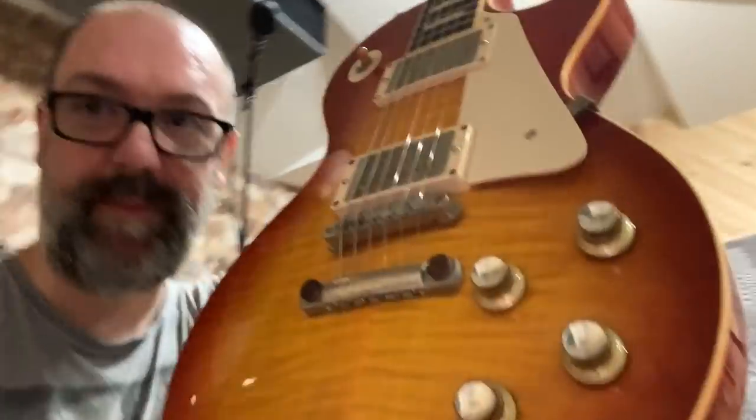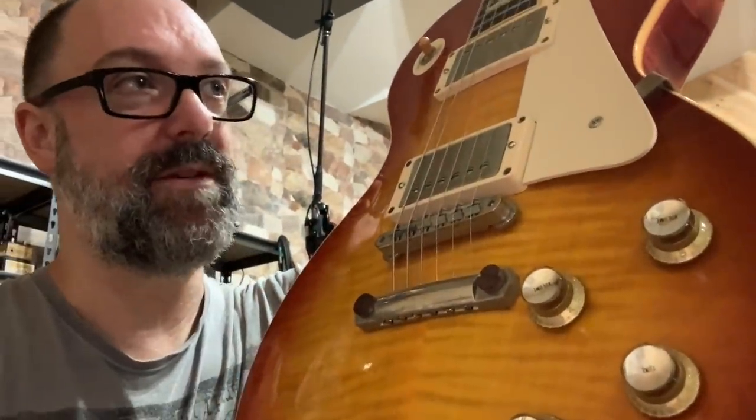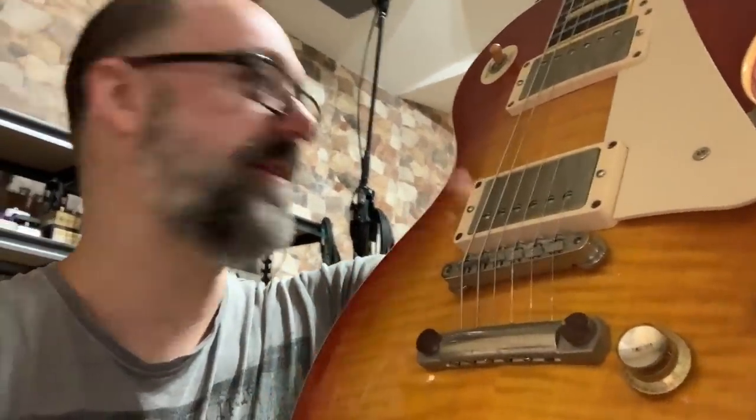I'm going to use a Gibson Les Paul in honour of the incredible Zakk Wylde. Father Wilde, if you ever watch this video, I love you deeply. Let's see how this thing sounds after it's been severely abused by Papa Grek. I'm going to plug it into the Fender and use an overdrive pedal from Attic Audio here in Malta. Let's get the squeal on.